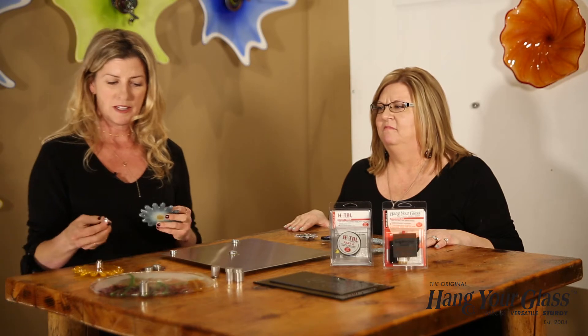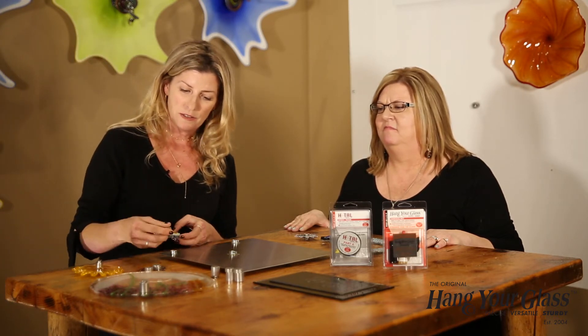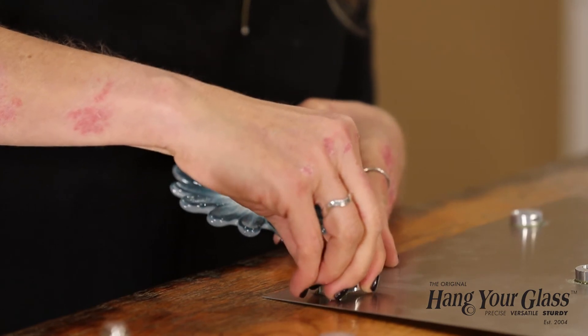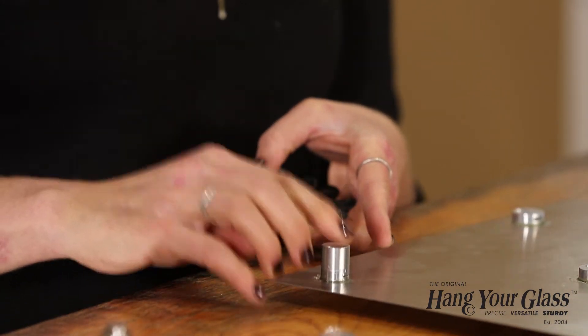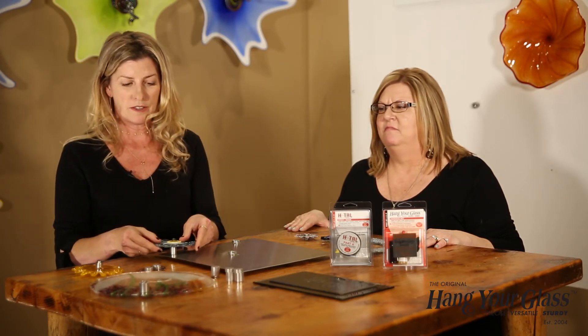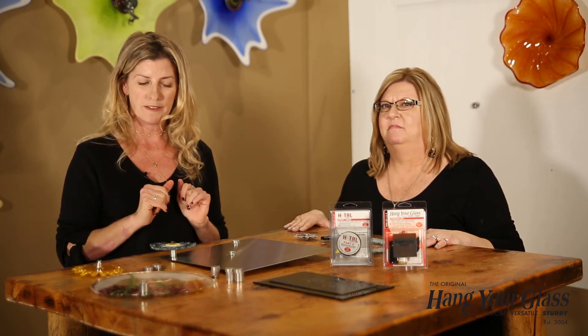Attaching this flower was super simple. Because it's centered, all we had to do was attach our nesting bracket onto the stainless steel, slip in the standoff, apply the Hang Your Glass Adhesive on top, and rest the piece on it — it'll set in three to five minutes.